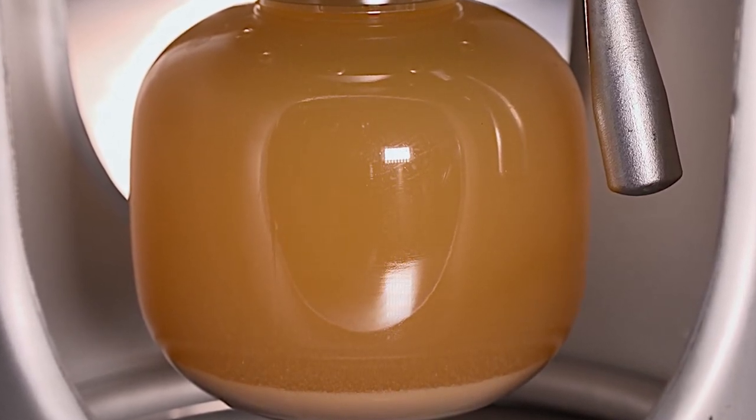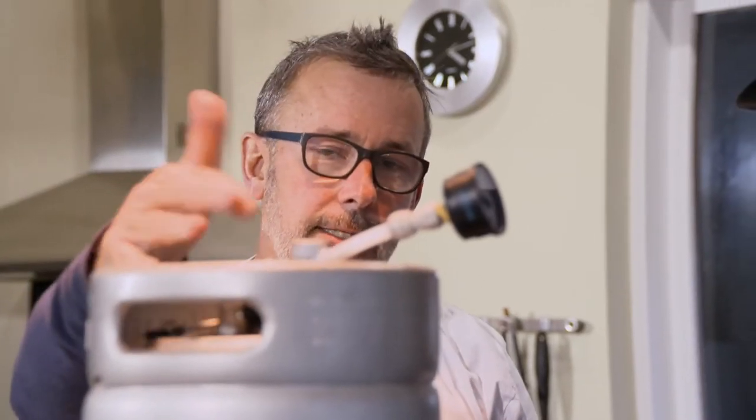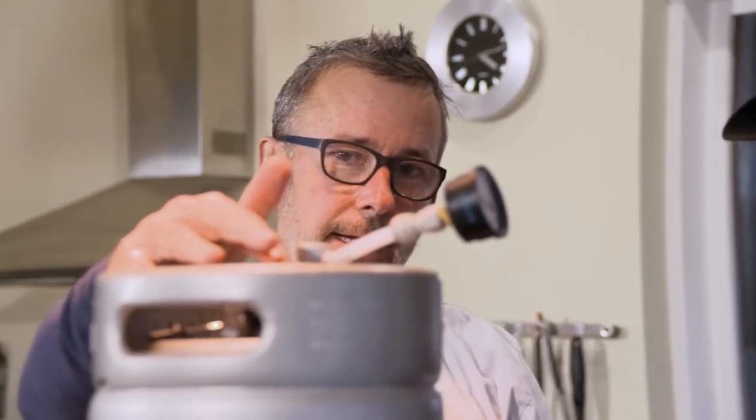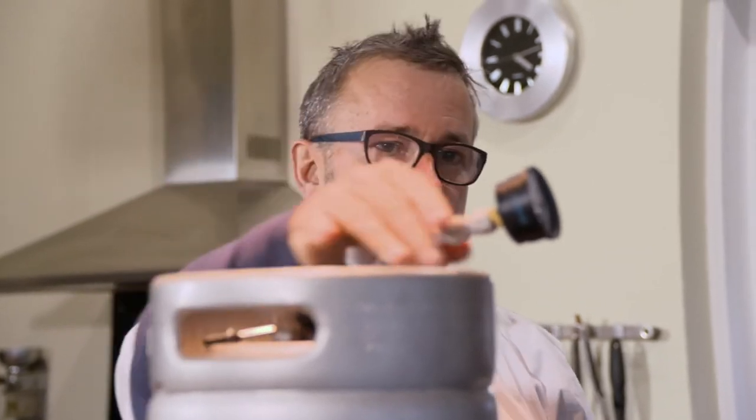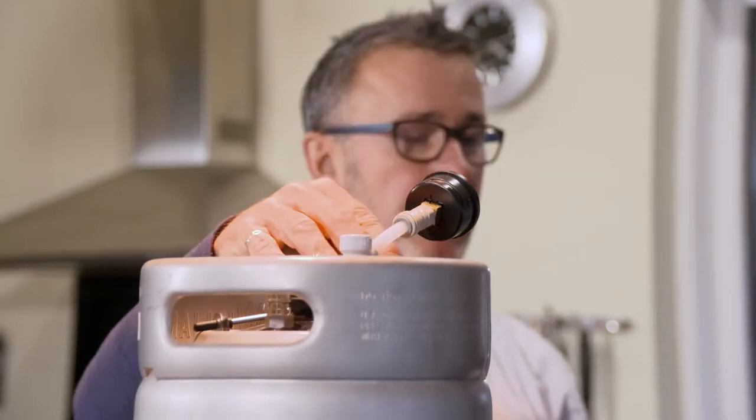When it stops, it's a great indication. The other thing you can do, if you think it's done, is just take a little bit of pressure out. I'm just about to do that now — it drops the pressure gauge down, so we've just dropped from about 1.4 down to 1.1. And if I look at that the next morning and it's still at 1.1, we're done. If it's back at 1.4, I know there's still something going on — I'm going to leave it. The big question, though, is how long does it take?